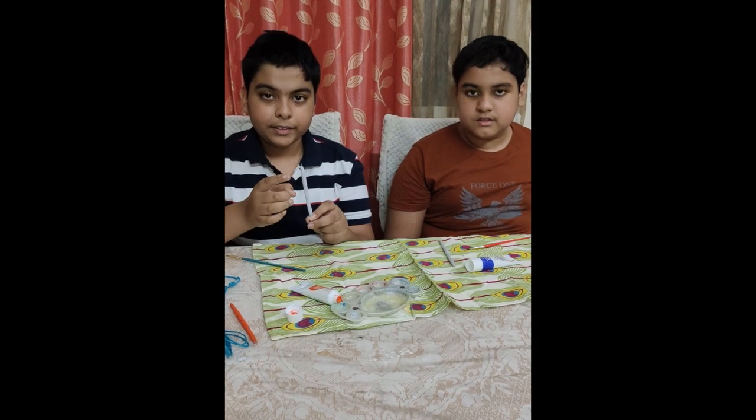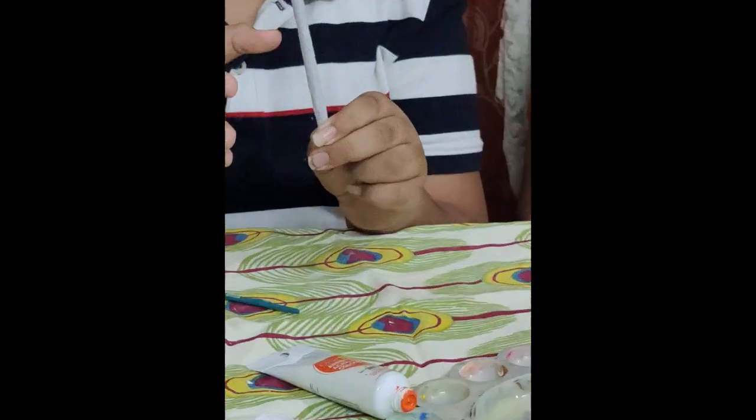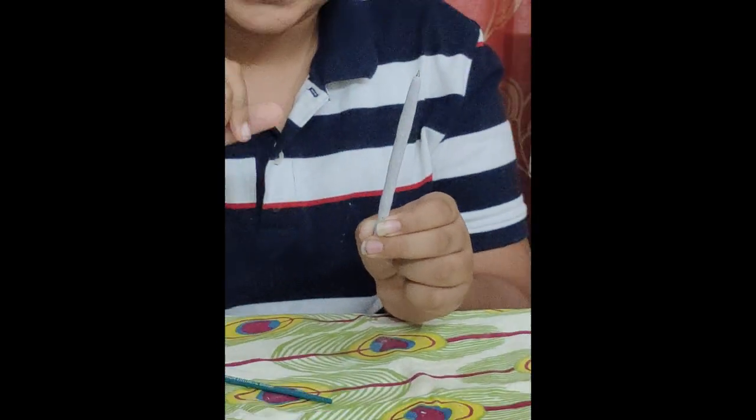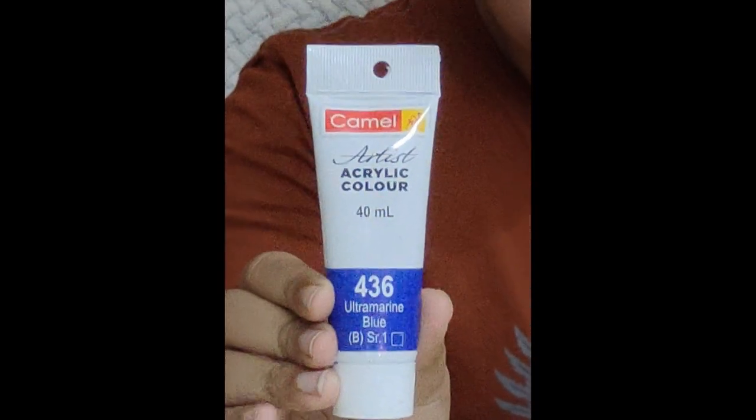After a few hours, the pen is completely hard. Now we are going to paint it — we are using acrylic colour. I am using blue and Animes is using orange.